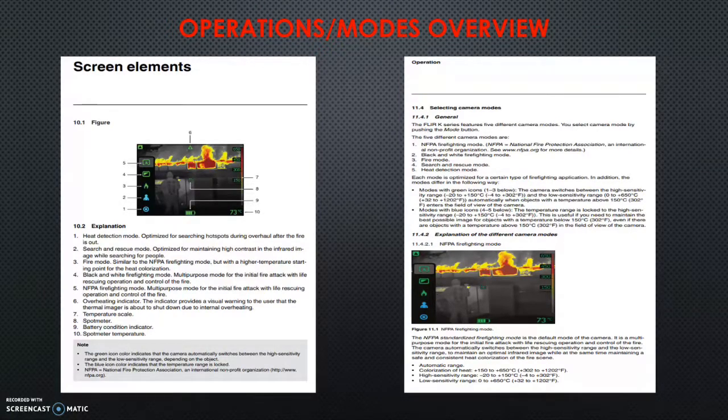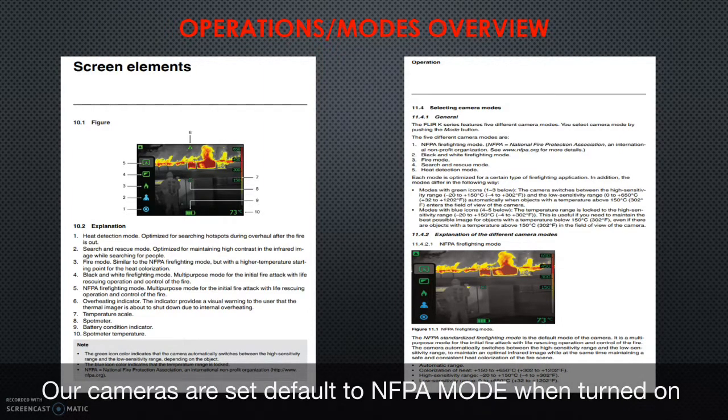The search and rescue mode is optimized for maintaining high contrast, so the camera keeps a very good picture to find outlines of people at lower temperatures relative to the room. The fire mode starts colorizing at a higher temperature — the scale on the right-hand side starts higher, so you don't get the reds and yellows until a higher temperature. The NFPA firefighting mode and the black-and-white firefighting mode are similar; our cameras start in the NFPA mode. It gives a pretty good picture, doesn't over-colorize the screen, starts at a lower temperature, and is what we use for most of what we do.